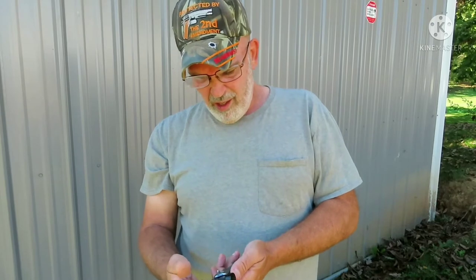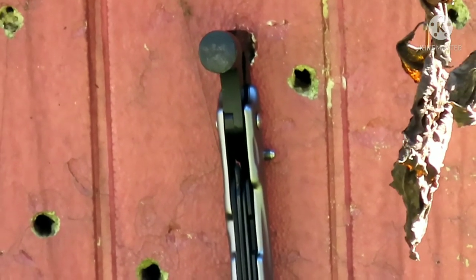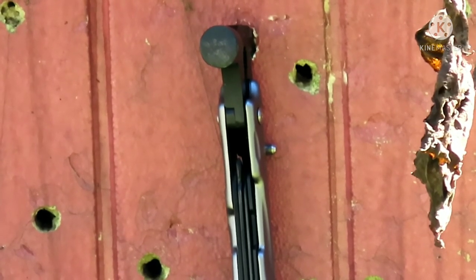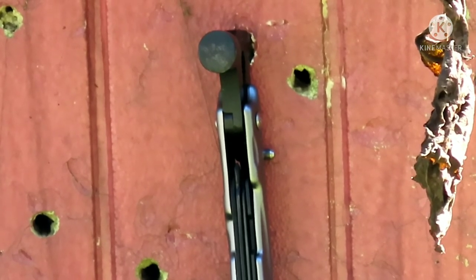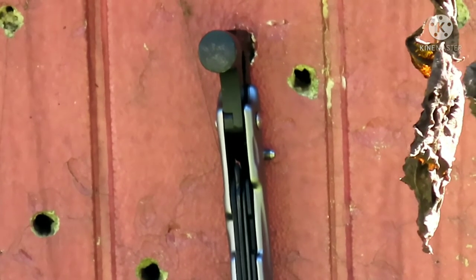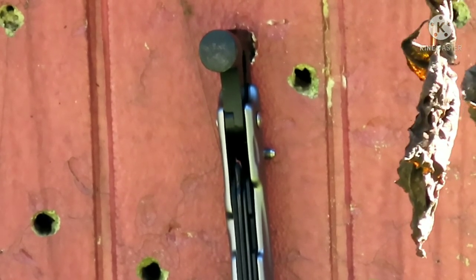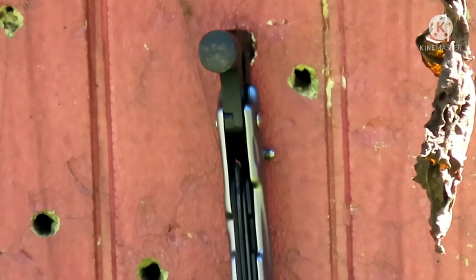Some of y'all said shoot it — well, that's probably not real fair, but it'd give me an idea. This is a Beeman R9 air rifle with an 11.42 grain pellet going about 800 feet a second. I'll show it to you here in a minute. We're going to try this. Got to get a good rest here.